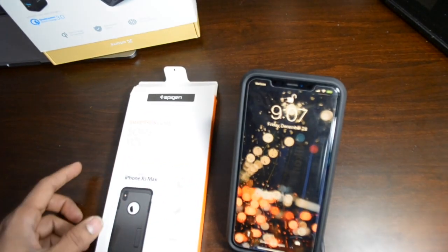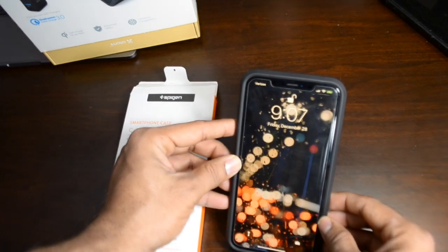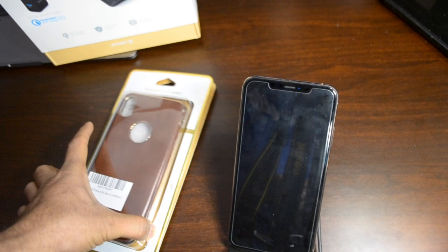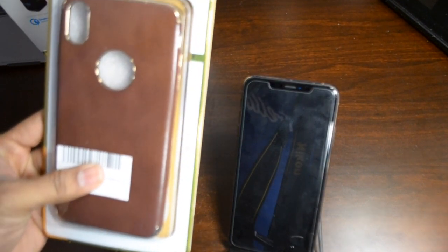Wireless charging works perfectly fine with the Spigen case. That's Spigen — let's move on to the next case.